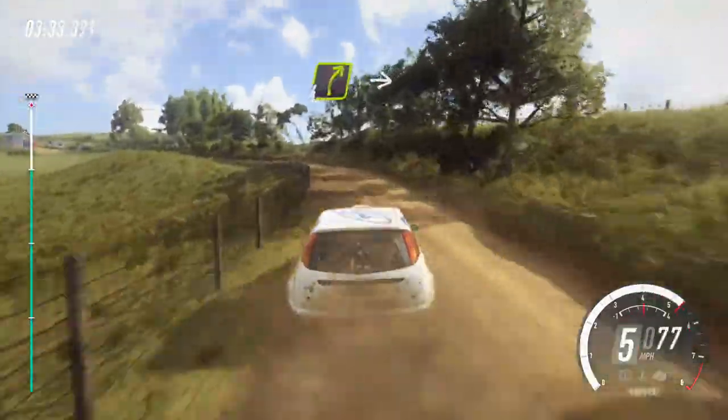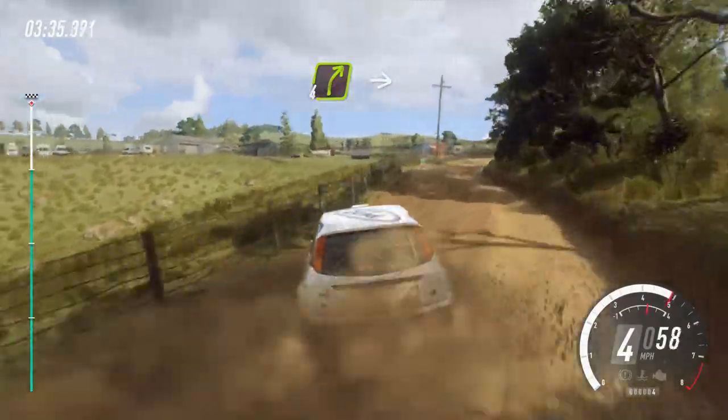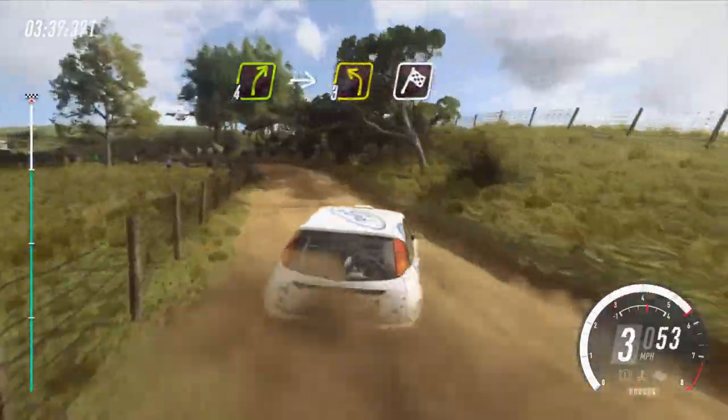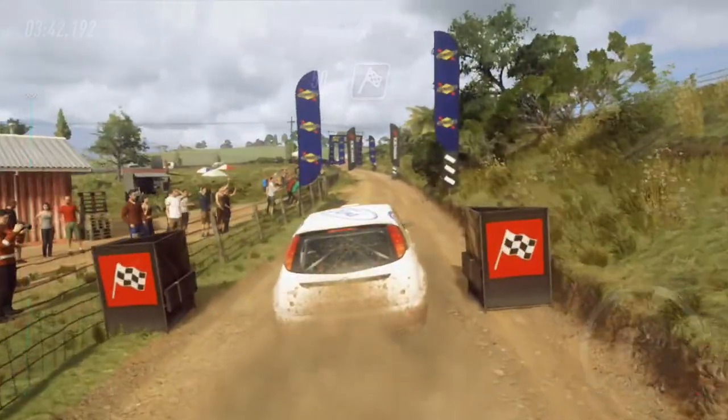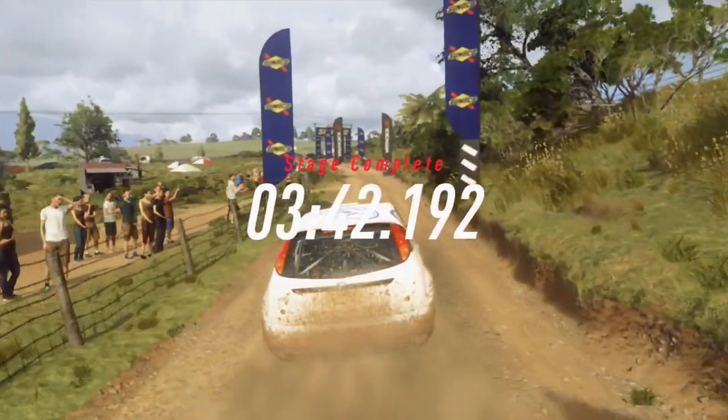Into 4 right, into 3 left long, open finish, 50, to stop. Well done.